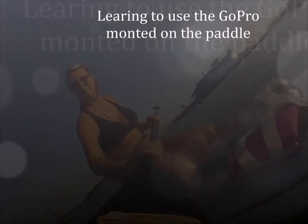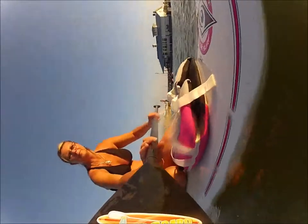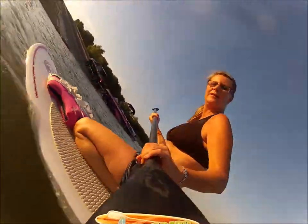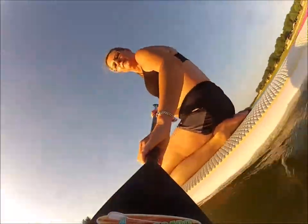This is the first time we have mounted the GoPro Hero 2 onto the paddle to give us a different perspective on what it looks like. As you can kind of see, with it being mounted on the paddle, it really gives the illusion that the board is moving sideways and the paddle is not moving at all. So it's kind of a different twist on putting the GoPro on a paddle board.